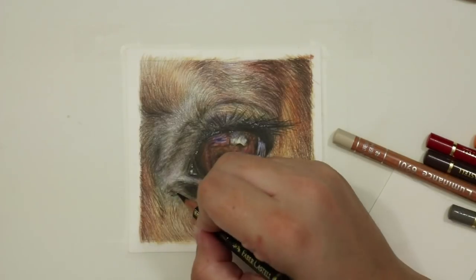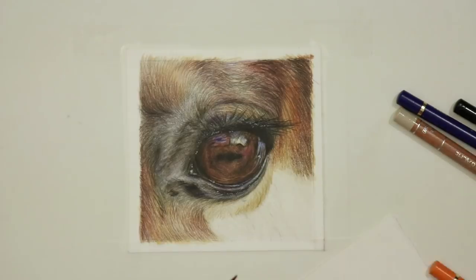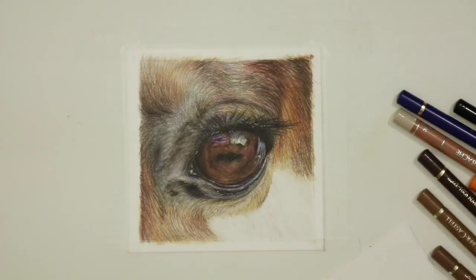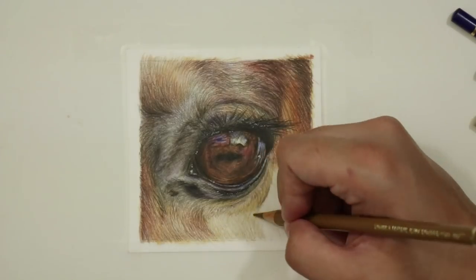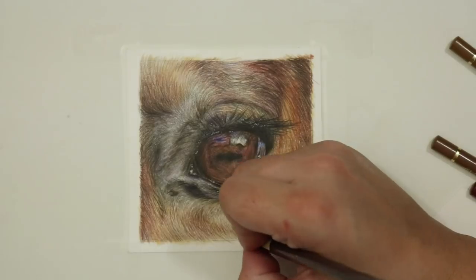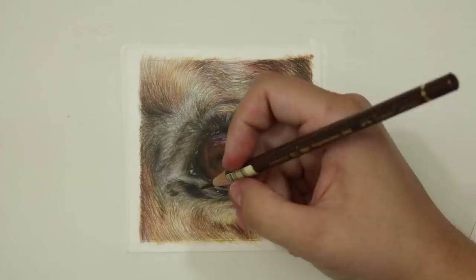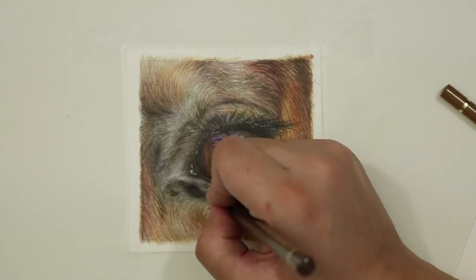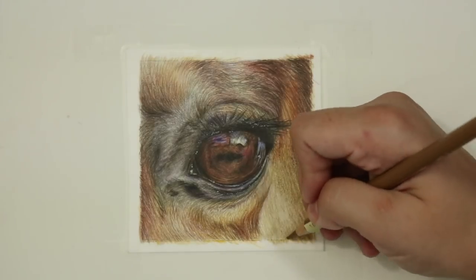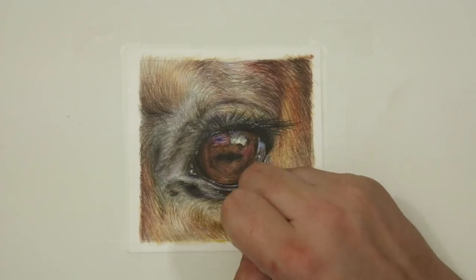That's pretty much it for the process of this study — it's a really simple one. When working on an eye or something really shiny and smooth you need to fill as much of the tooth of the paper as possible, which is why I use a mixture of shading and circular motions for maximum coverage, plus a lot of layers of white pencil to create that smooth, glassy or wet-looking effect. When it comes to fur, stick to the shading motion and follow the direction of the fur — no circular motions unless you have a really smooth patch of skin. Work from light to dark and only add texture and fur lines as you get to your darker colours.